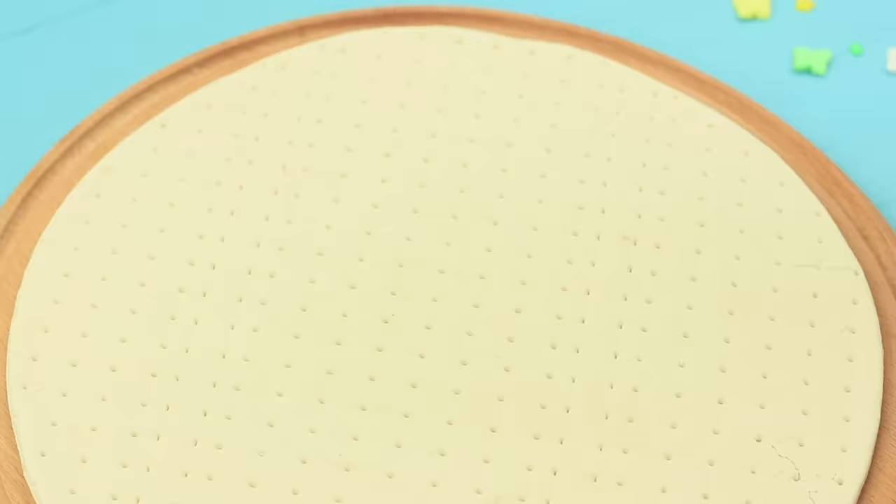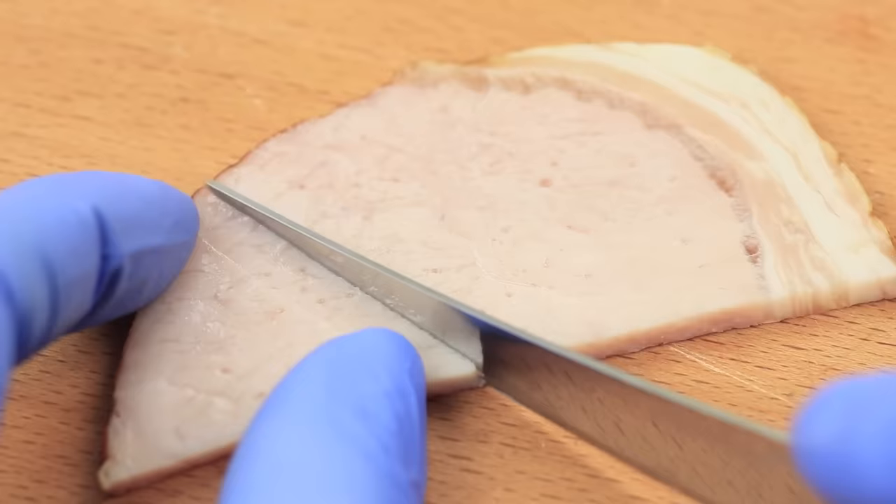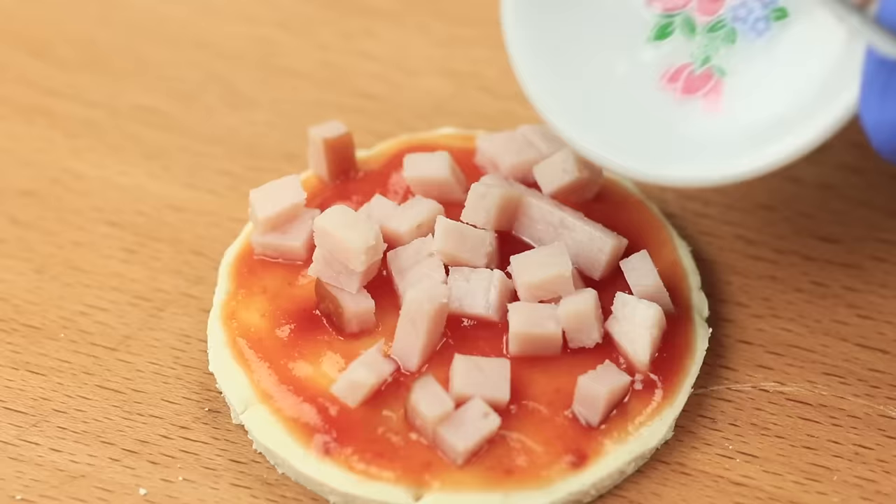Use a cup to cut out a circle from pre-made pizza crust. Coat it with ketchup. Cut a slice of ham into strips, then cut it into small squares. Put it on the pizza.